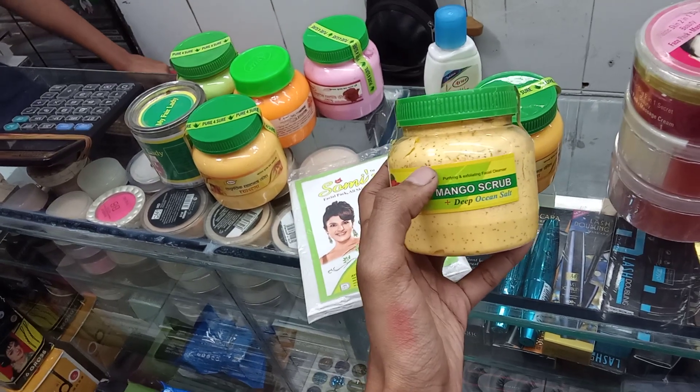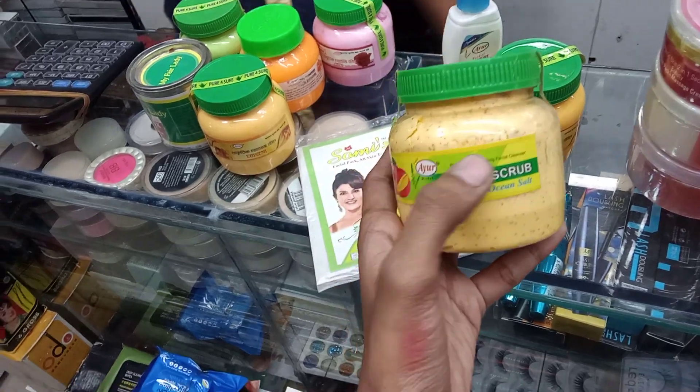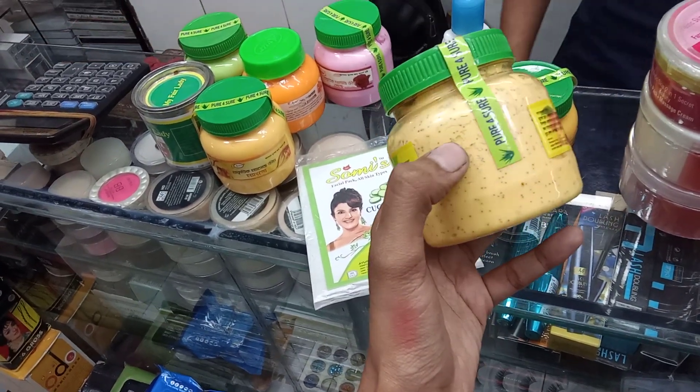There is a mango scrub, a lime scrub, a little bit of flavor. This is a speciality — it is a vegetable-based product.